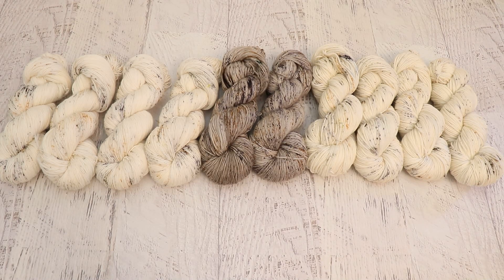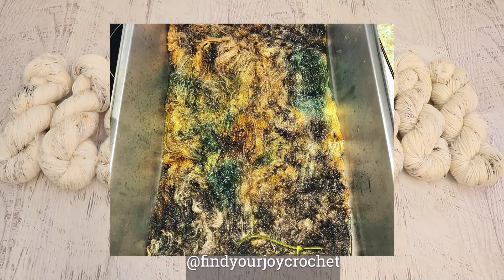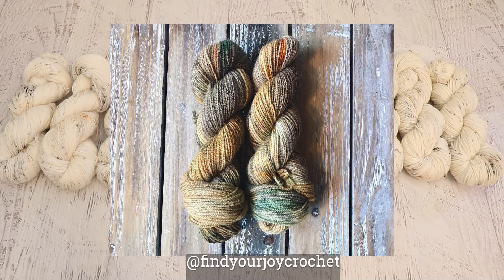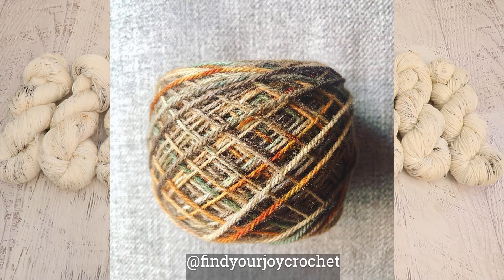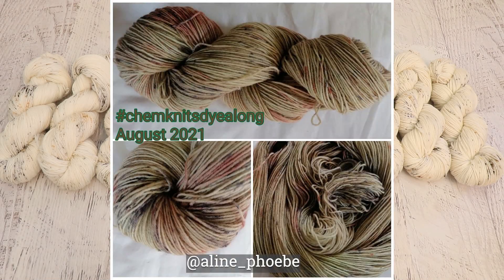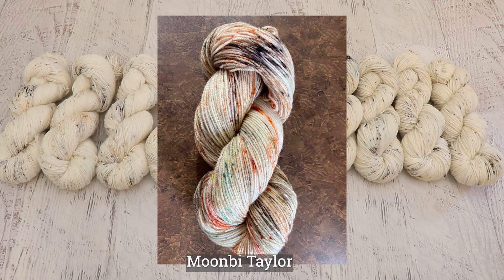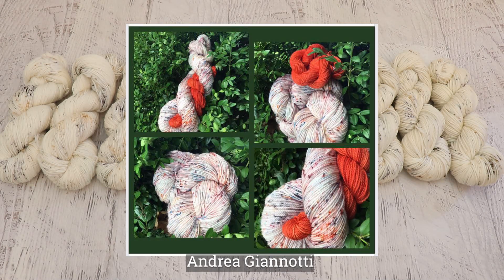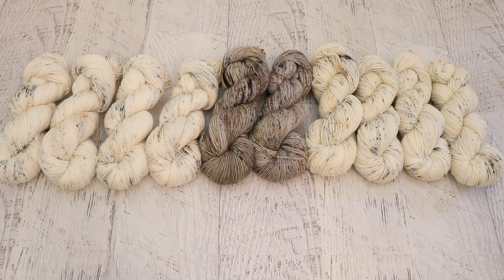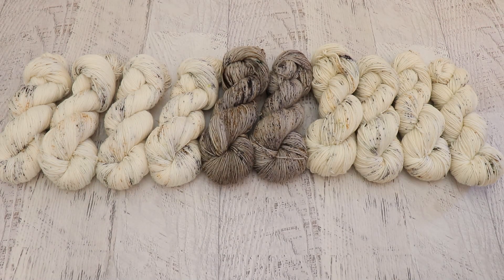Now it's time for my favorite part of the Chemknits Dialong Recaps, where I share all of the yarn that you dyed inspired by the same inspiration photo. Did you go for more subtle neutral colored speckles like I did, or were you more inspired by the rich brown, orange, and green and go a little bigger? There are so many different ways people can interpret one photograph, and it is so fun to see how similar and different the colorways people create are. Thank you so much to everyone who participated.